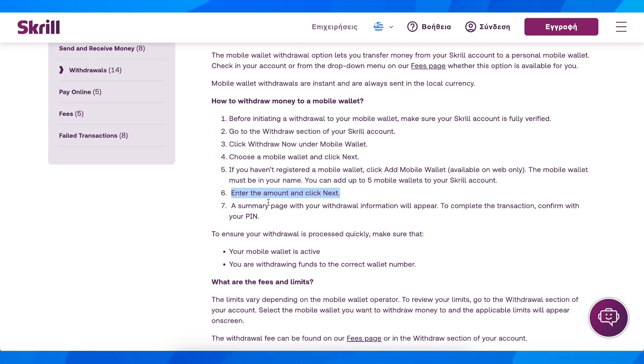The last step is to simply confirm the transaction by entering your Skrill account pin code, and that's it.